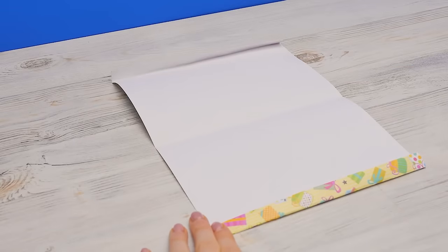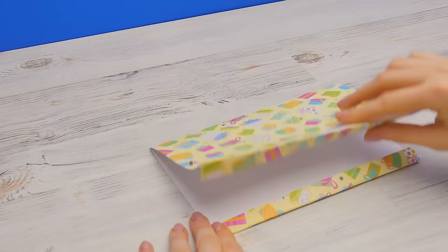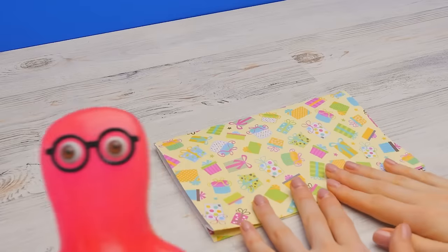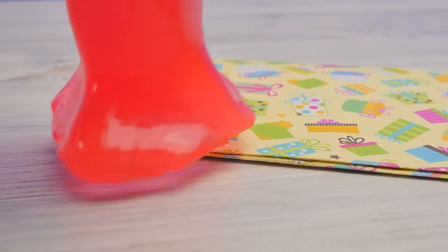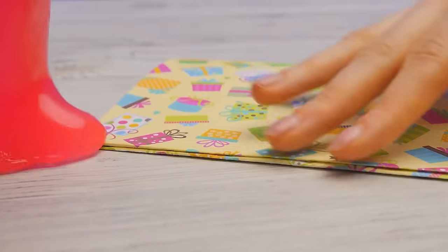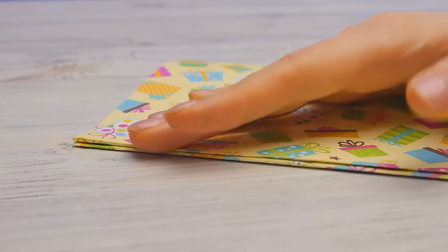Now we'll press it tight. I can press it tight too, to make sure! I think that's enough — any harder and you can crumple it. Let's continue. So we have the base. Now we need to make the bottom. We need to fold the paper this way.